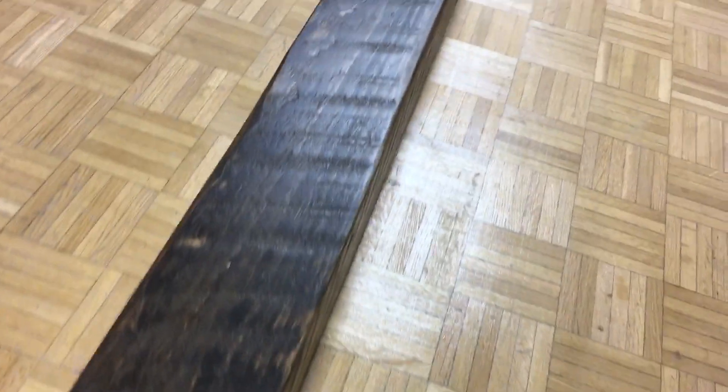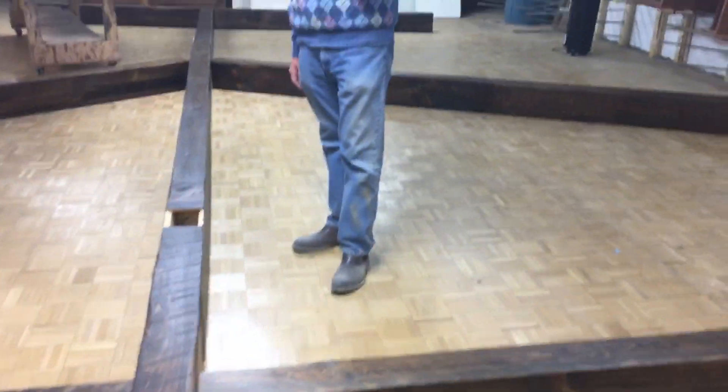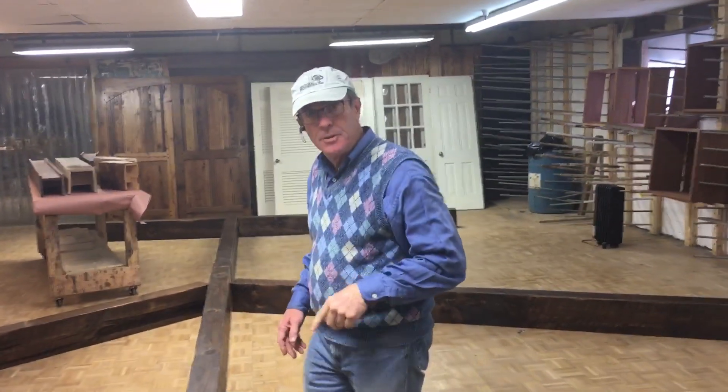Hey, this is Steve again. Let's talk about beams. Our normal request is they want a beam that looks authentic, that's lightweight, but affordable. Let me show you how we do it.